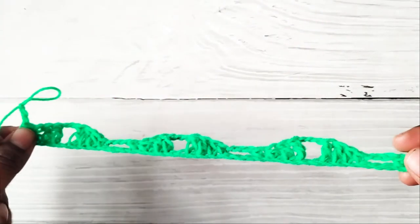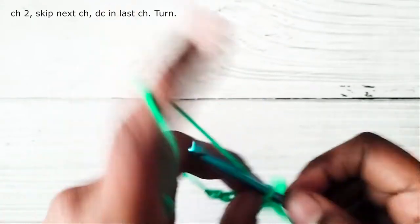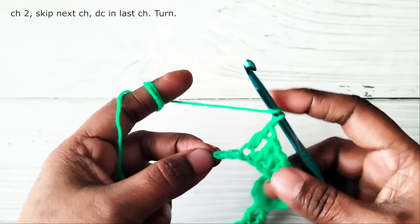This is your first row. Now I have reached the end of the row and I have two chains left. Work chain two, skip one chain and work a double crochet in the last chain.